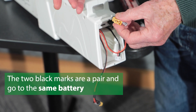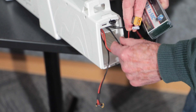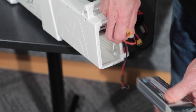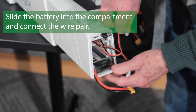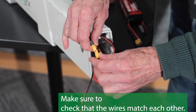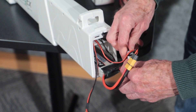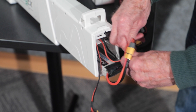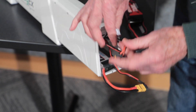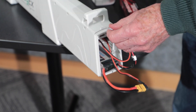The two black marks are a pair and they will go to one of the batteries. It doesn't make any difference which battery, but you don't want them switched up. So these are the replacement batteries we're going to put in. The black-marked yellow and the black-marked white attach to one battery. The two connectors with no black marks are a pair and go to the second battery.